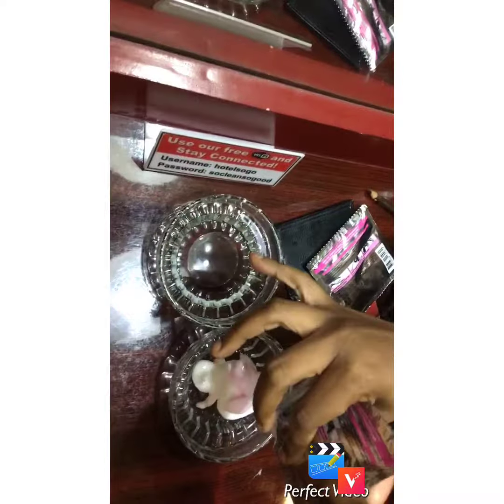Then you need to get conditioner — any type of conditioner. A nice conditioner though. Add your conditioner to it.